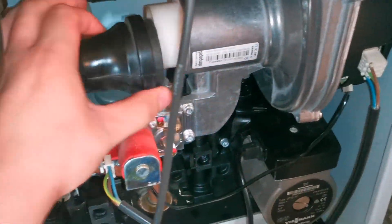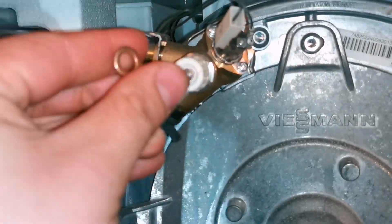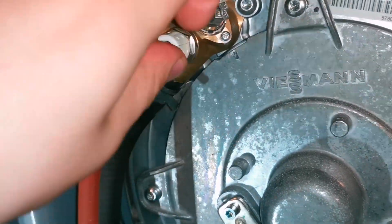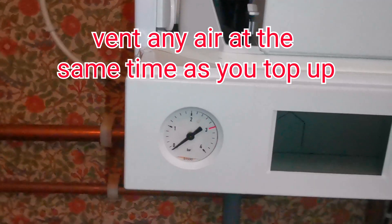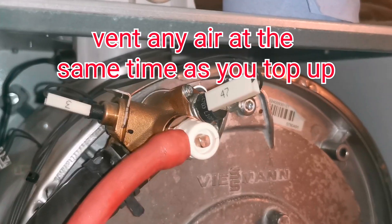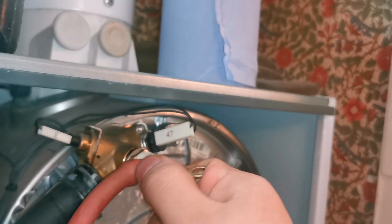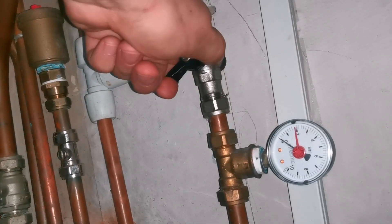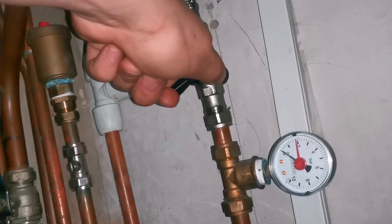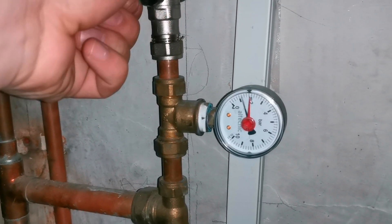Now just put everything back in reverse and make sure you're not forgetting anything — that's the most important thing. Have we tightened everything? Did we mess with the gas? Do we need to switch off a drain-off valve? Open up the flow and open up the return. Once we've done this, check for leaks. Then top up the boiler, but don't top it up all the way — top up to just below one bar, around 0.8, continue to release air, and then top it up to 1.5 bar. Constantly check for leaks, because a leak at 1.5 bar would be much worse than one at 0.8.